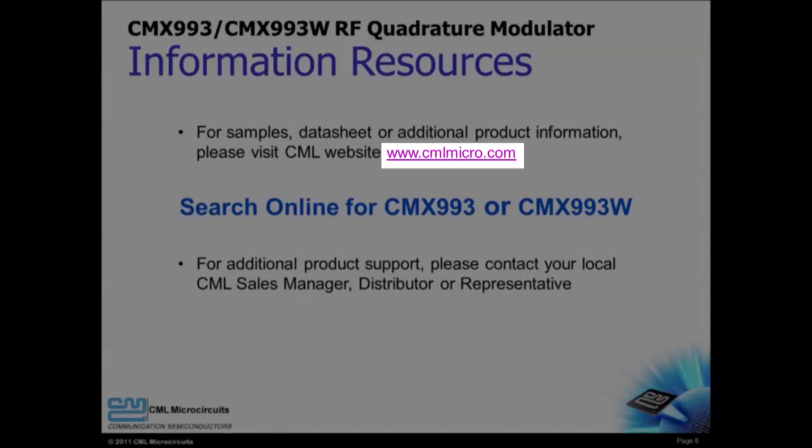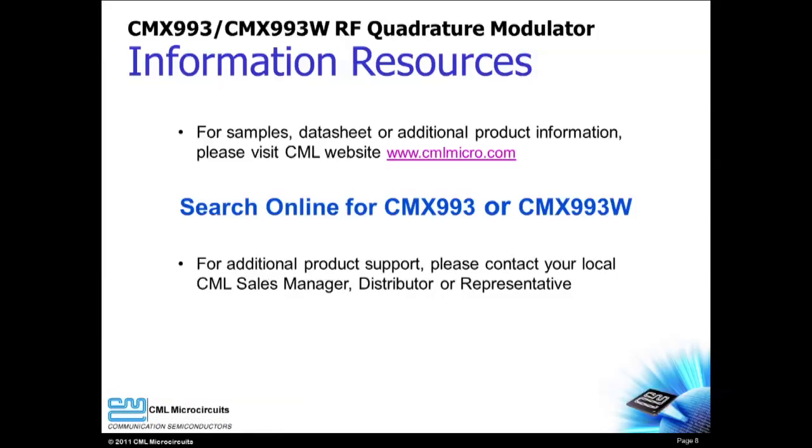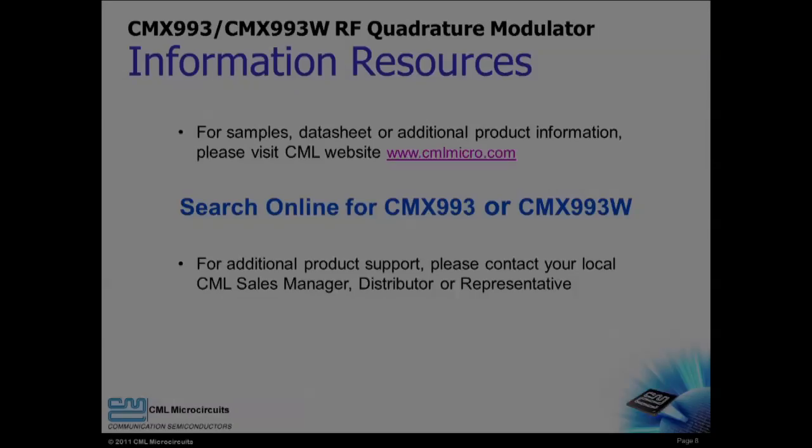Please visit the CML website to learn more about the CMX-993 or CMX-993W, where you can also request samples or request an evaluation board. Thank you for watching the introduction video for the CMX-993 and the CMX-993W RF quadrature modulators from CML Microcircuits.